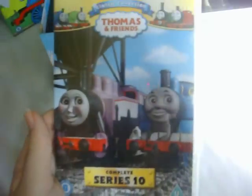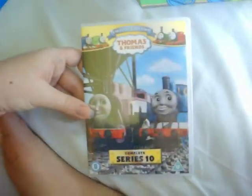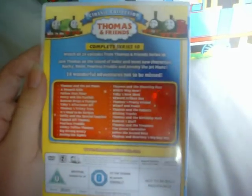Series 10 shows a shot of Thomas and Rosie from Hector the Horrid, which is actually a Series 11 episode. Because Thomas is sad in this scene, his face has been edited from sad to happy, and his face is a bit wonky. Here's the front, the spine, and the back, and the disc.